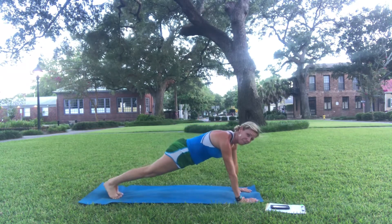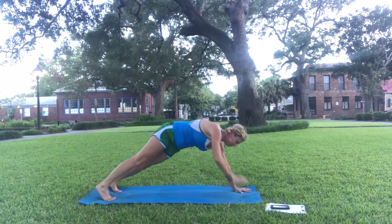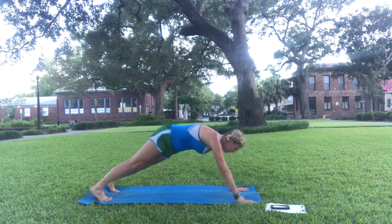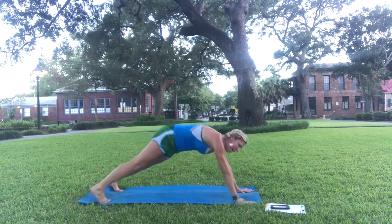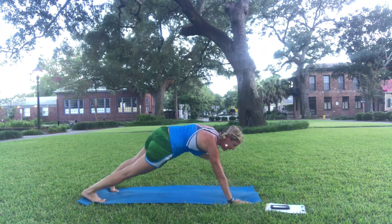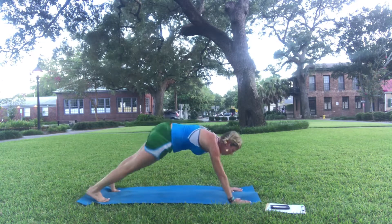Good, now come to plank. If you need a modification here, come down to your knees — shoulder tap, right here. Try to keep your belly pulled up, your back flat, your butt down. Arms are going to be feeling amazing — think of just how great they look when you wear a tank top. Ten seconds.